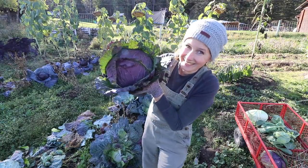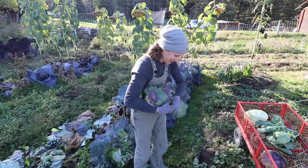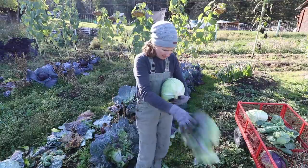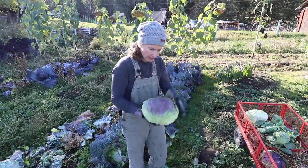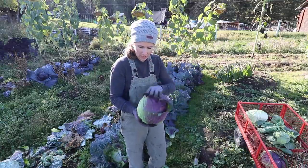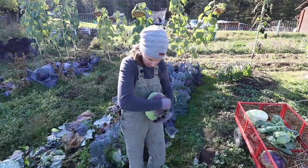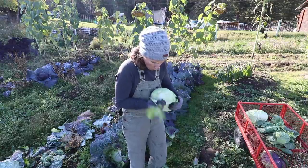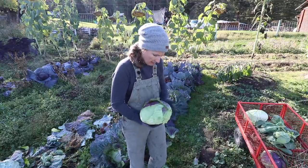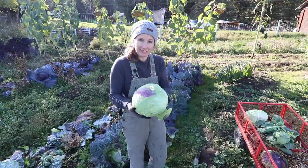Just look at that. Isn't that just beautiful? These deaden cabbages are a late season cabbage and I wasn't sure they were going to head up, but they did. I didn't think they'd have enough time but we have had a bit of an extended warm autumn. I will try them again next year because they're just lovely.